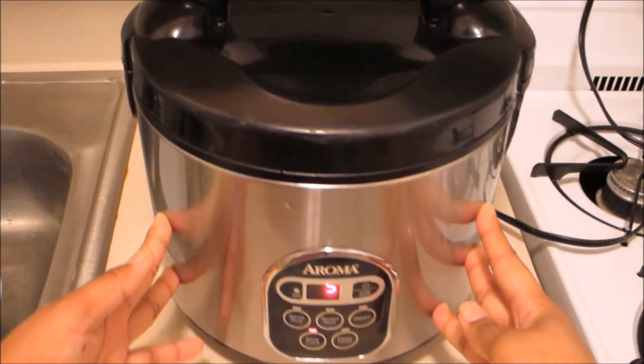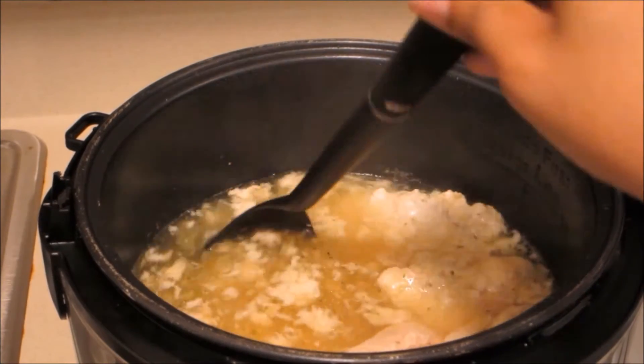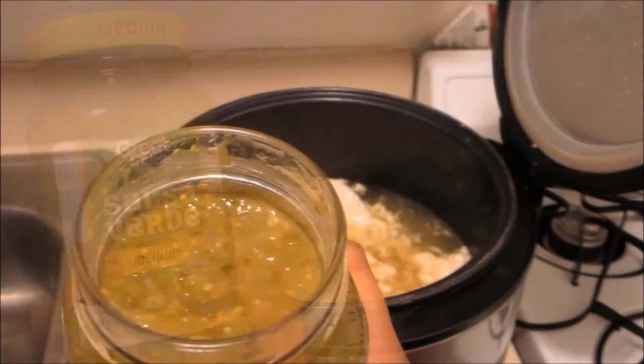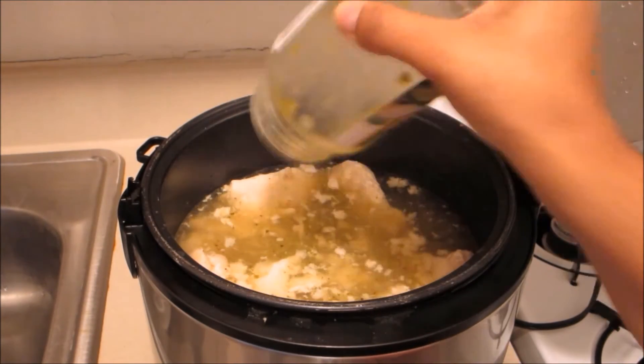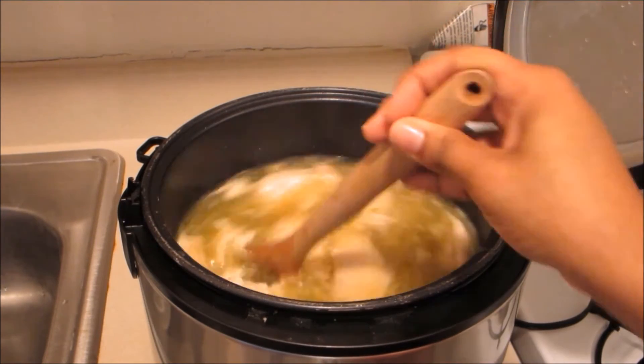Close it up and let it simmer for a little bit. You want to mix it up every once in a while and break up the chicken as it cooks. Then put the green salsa in there. I like this recipe because you don't need a lot of seasoning — the green sauce tastes so good. Mix it up and make sure you break up your chicken.